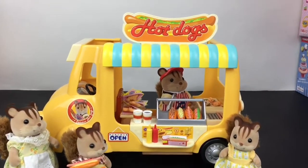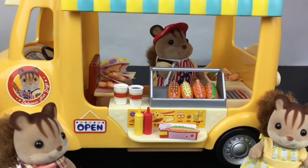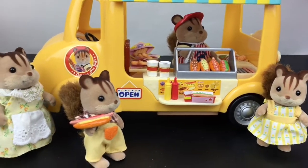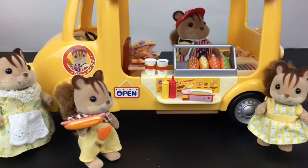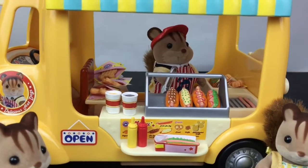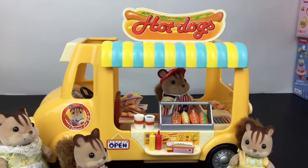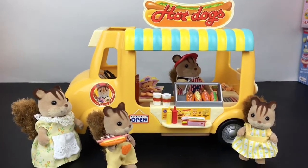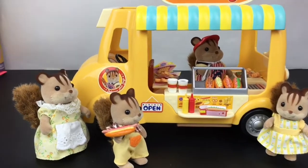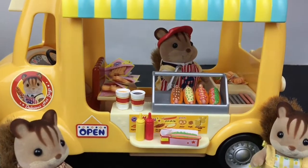Overall this is a super cute Calico Critters set, especially if you love playing little store and shop with your animal friends. I just think it's awesome — as a kid I would have loved this! If you liked the video please give it a thumbs up, and if you're new to my channel feel free to subscribe. Thank you so much for watching, I really appreciate it, and I'll see you guys next time — bye!